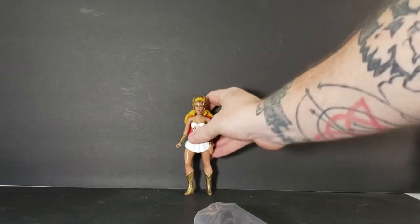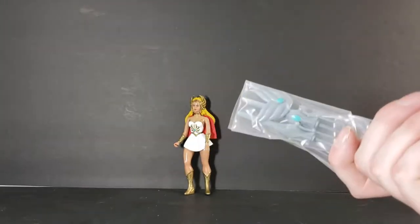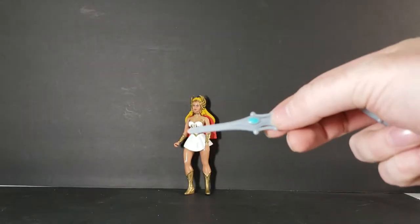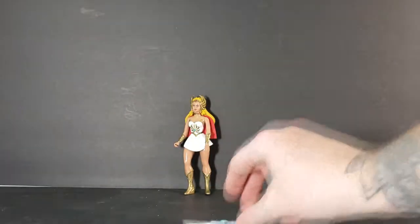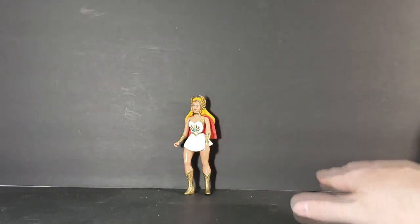We'll go ahead and stand her up — we'll lean her against there for now. We've got a little baggie of her weapons; let's go ahead and open that up. It looks like she comes with her Sword of Protection — you can tell it's the Sword of Protection because of the jewel in the center. She also comes with He-Man's Power Sword, scaled down to fit her hand, as well as her shield.